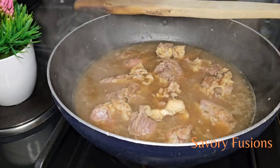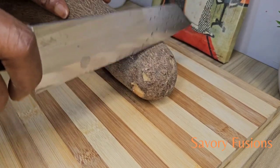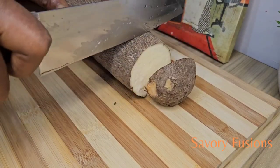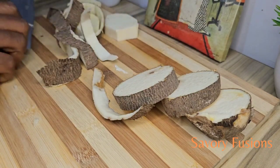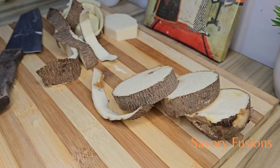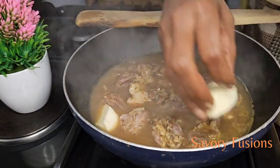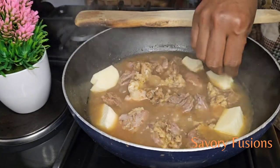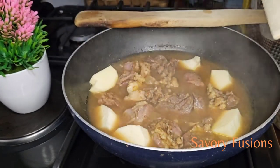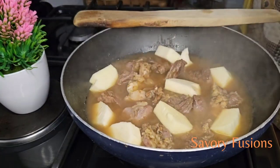This soup is going to require a thickener, and for this thickener I will be using yam. I'm going to slice and cut some yam into cubes and boil them until they are soft. If you don't have yam, you can use achi or cocoyam. Instead of boiling the yam separately, I'm just going to put it in with the meat until it's soft, then remove it.